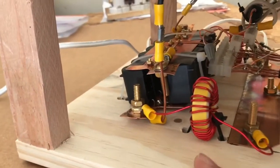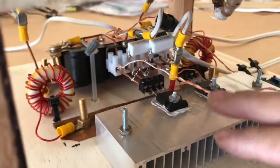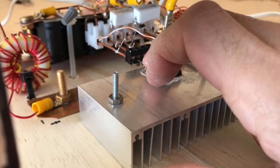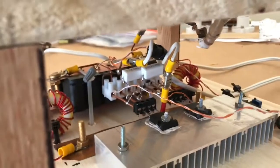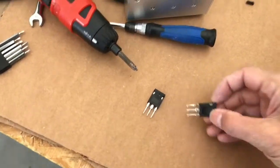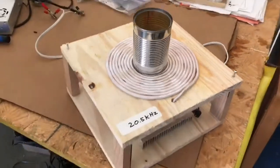The transistors themselves stay barely warm, so this concept is working. If you want me to put up a circuit diagram for this, please let me know in the comments and I'll get you one using a Mazzilli driver with IGBTs as opposed to these IRFP260s. Thanks for watching, please check back, and peace out.